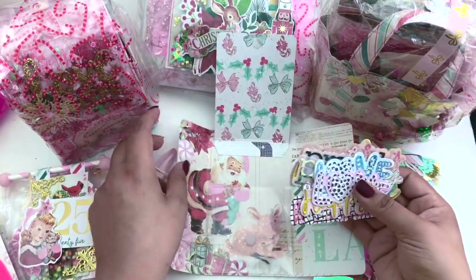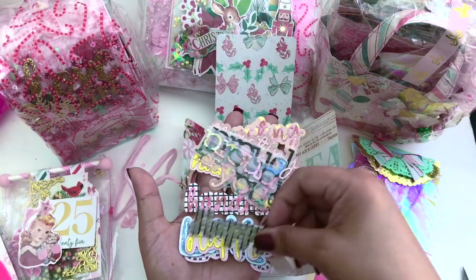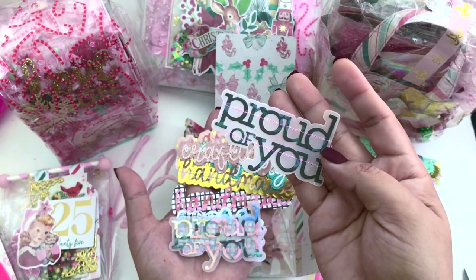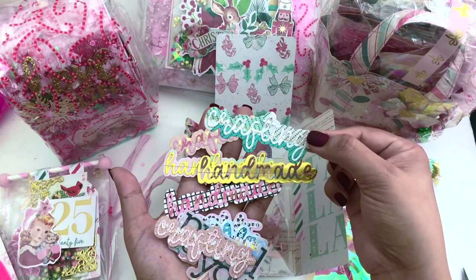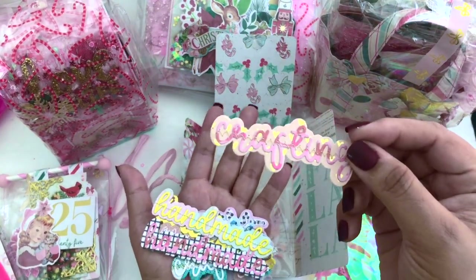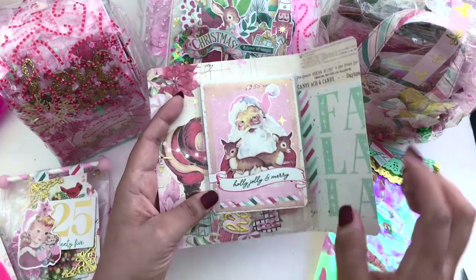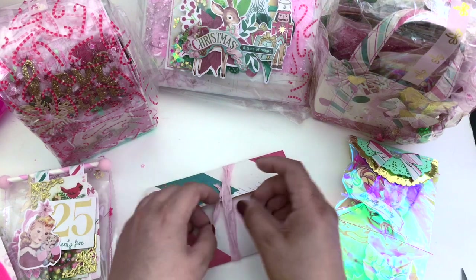So cute — I love how she did that little pocket. She has a 'love' die cut, a 'happy' die cut, and another 'happy.' I just love the vellum and she did some stitching as well — that takes so much time and I'm so thankful and appreciative of all the stitching. This one says 'crafting,' this one says 'handmade,' there are a few that say 'handmade,' and this one again says 'crafty' with a zigzag stitch. Amazing! And this pocket is just a fold with velcro — I love that. Such a cute little envelope.